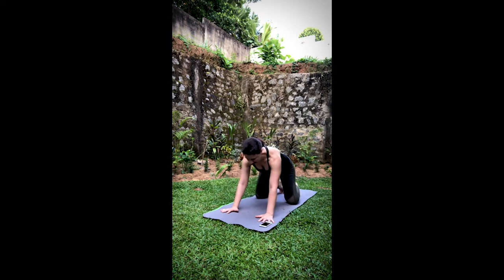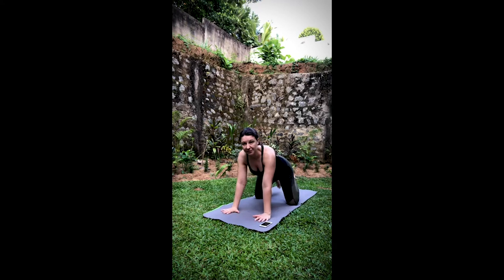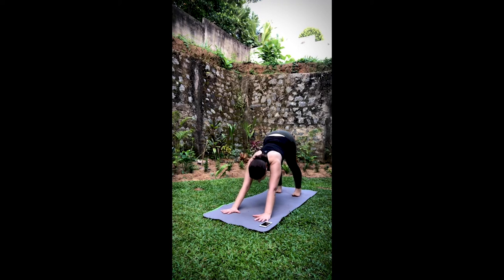Let's take a brief rest in child's pose. Allow yourself the opportunity to feel what's going on here — in the body, in the legs, in your breath. All right, go ahead and extend those arms out. Find downward-facing dog.